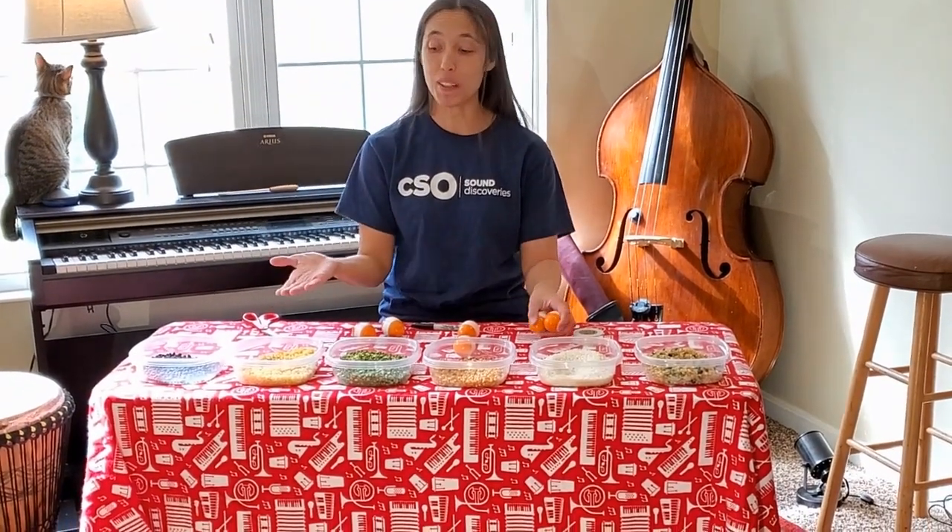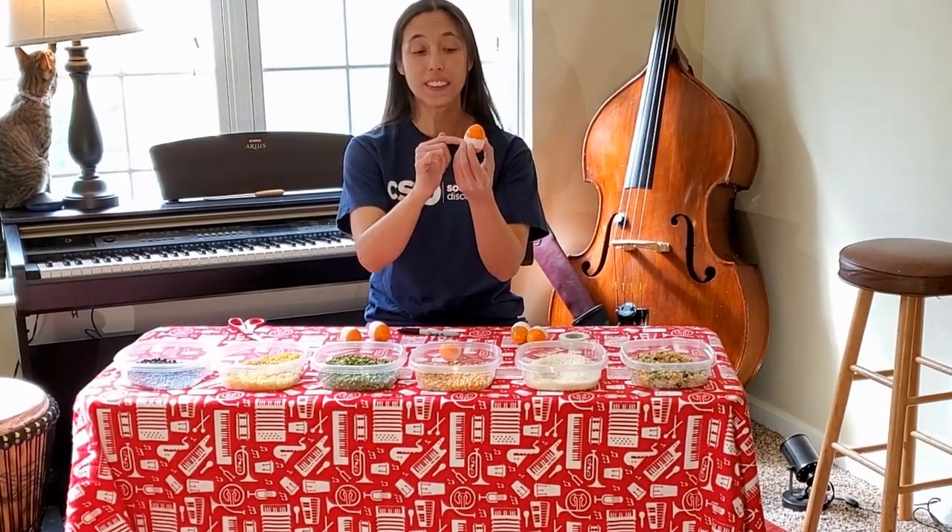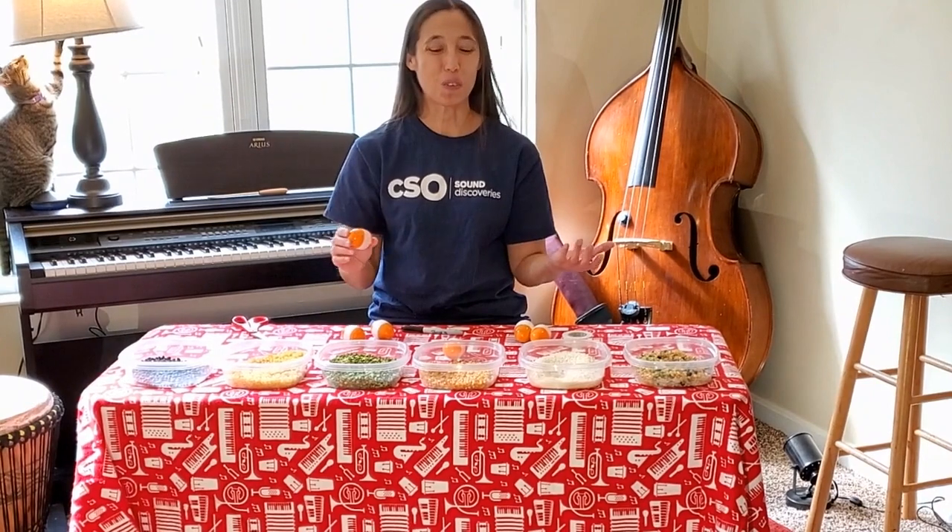Thank you very much for joining me today. You can pick anything in your house that works — it's small, hard, and dry and fits into one of these Easter eggs. Just fill the bottom part, push it together, tape it up, and then if you'd like, decorate or play the guessing game — whatever works for you. I'm Liz from Sound Discoveries from the Cincinnati Symphony Orchestra. Have a lot of fun making music at home.